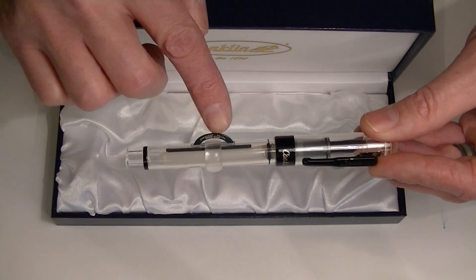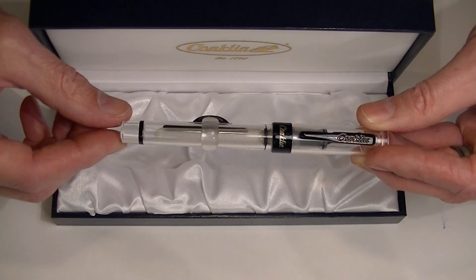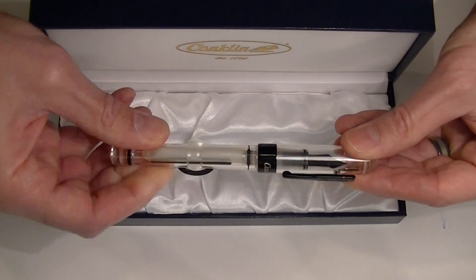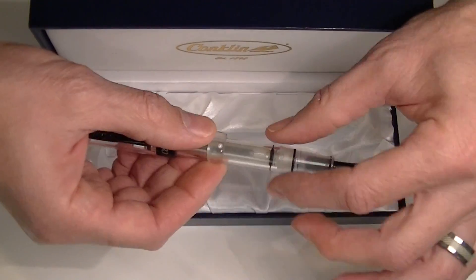Here we have the Crescent Filler portion of the pen and then a black ring around the bottom portion of the pen. To remove the cap we simply unscrew it. You can post that on the pen.